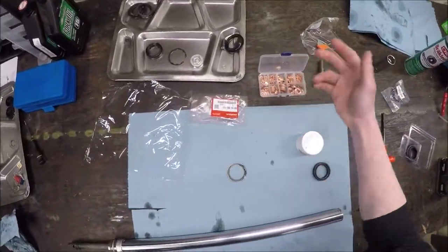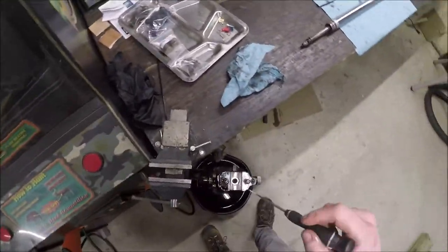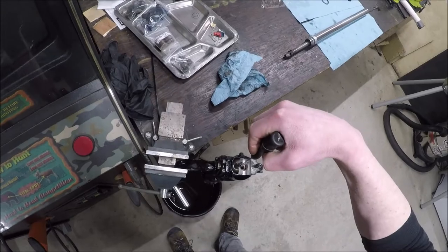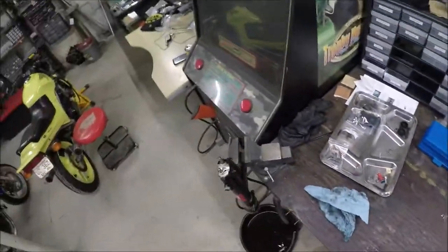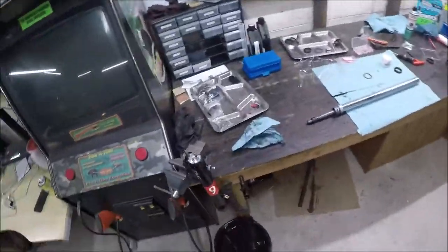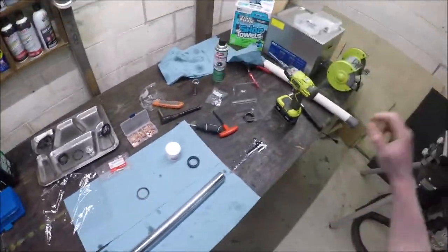The last thing - the instructions always say to replace the copper crush washer. These things never come out. I've been trying so I'm just going to give up because I'm 99% certain it's going to seal just fine without pulling it out and putting a new one in. It's the same way exhaust gaskets never come out - replace them every time you take the exhaust off, sure, if you could ever get them out. I never can.